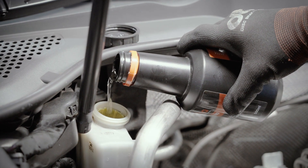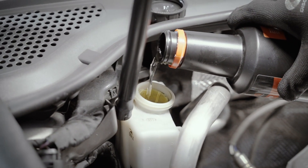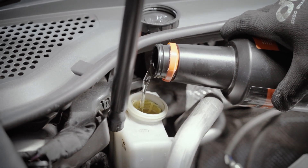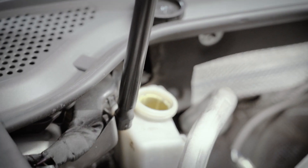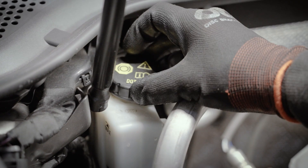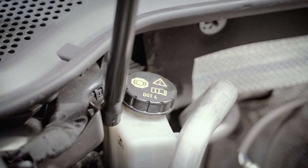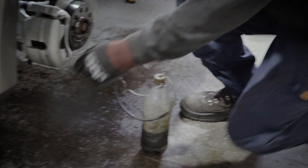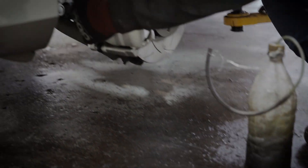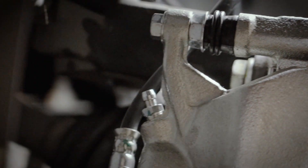Top up your brake fluid, making sure there's enough in the master cylinder. Not enough brake fluid can cause air to re-enter the braking system. Cover the cylinder with your lid so no contaminants enter. No need to tighten it just yet — you'll be regularly checking levels during the procedure. Head over to your first wheel and manually turn the wheel out for easy access to the bleeding screw on the caliper.